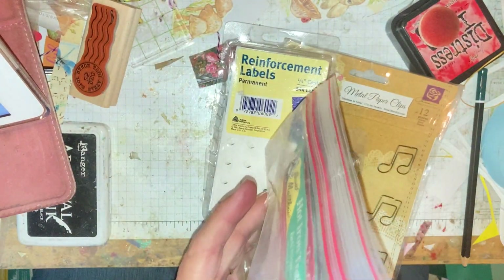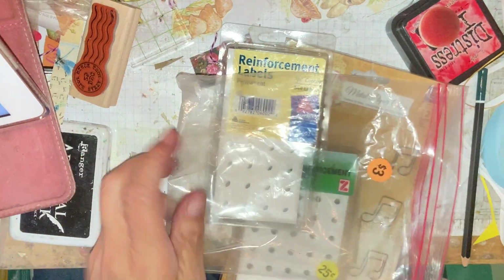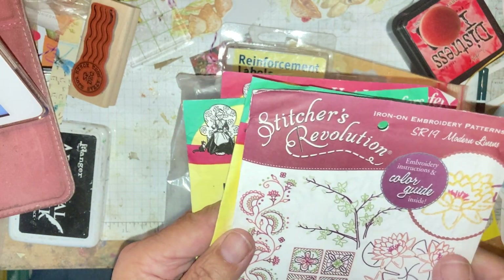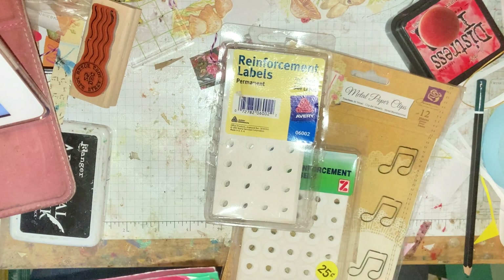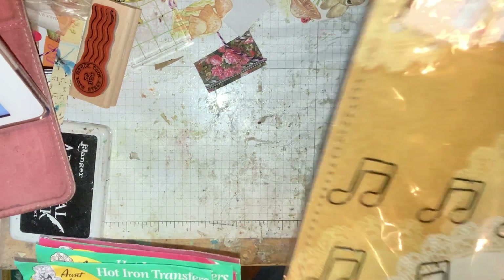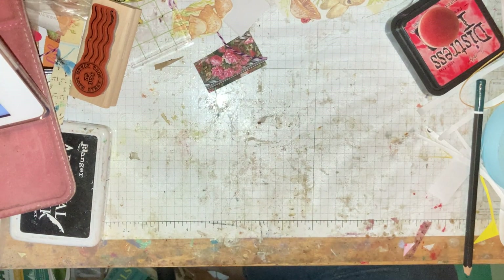I got these iron-on transfers. Let me see how many are in here — I got all of this stuff for three bucks. So I got hummingbirds, these little girls, some butterflies, some more flowers, and some more hummingbirds — two packs on the hummingbirds. Then I got these corner hole reinforcements and these paper clips. I love paper clips, so I got all of that.